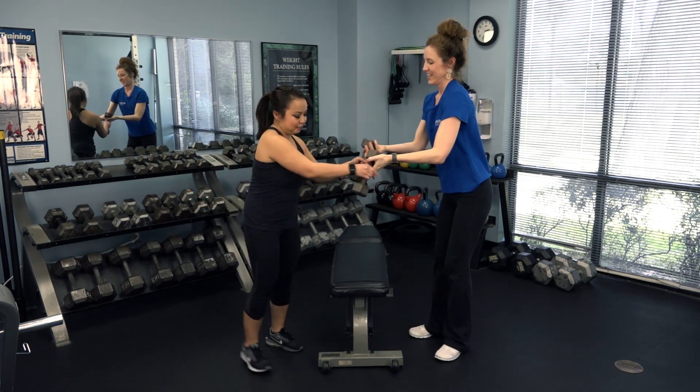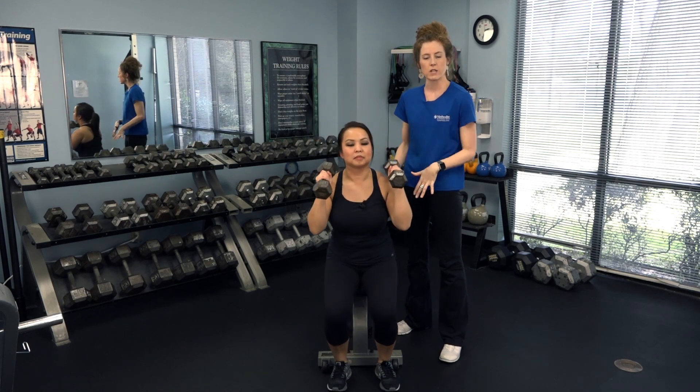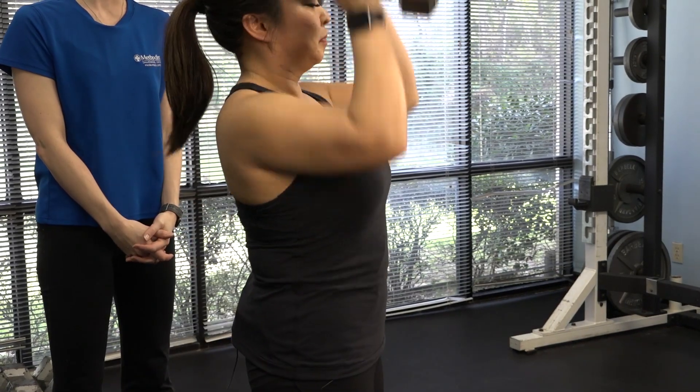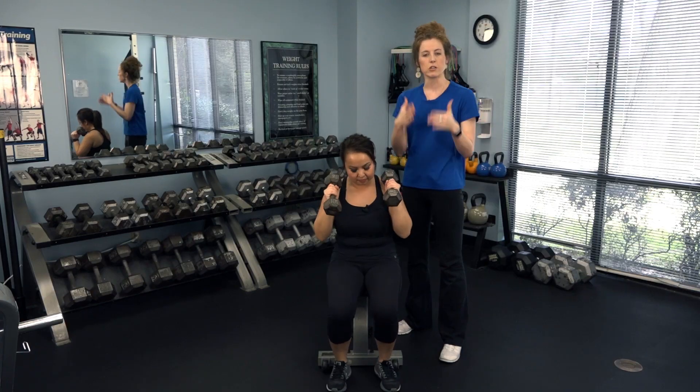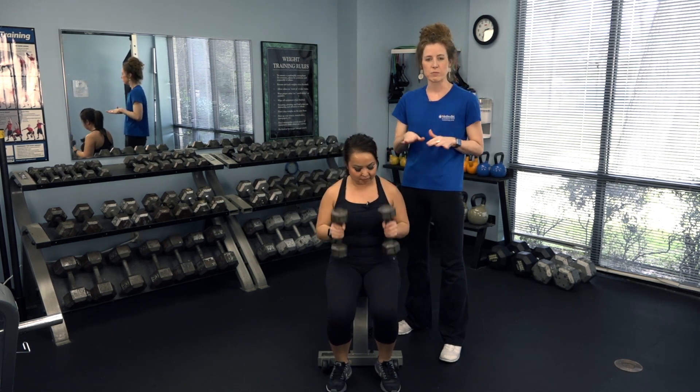As you see Tiffany here, you want to sit on a solid, firm spot — meaning you're not on a couch where you'd have to use momentum to get up. So you're using absolutely every single muscle in your body right here.